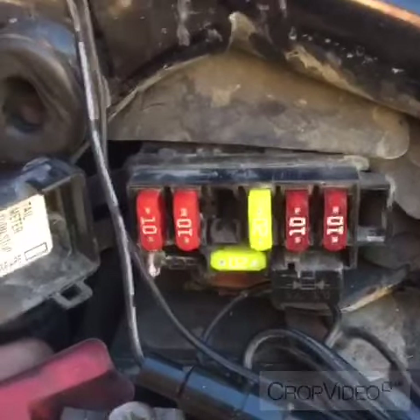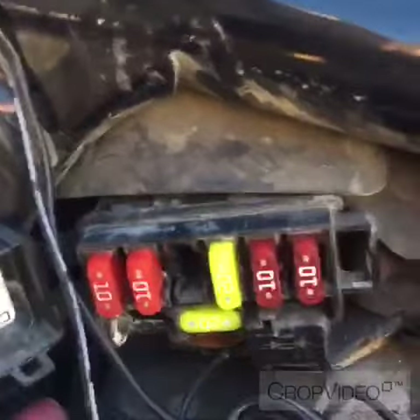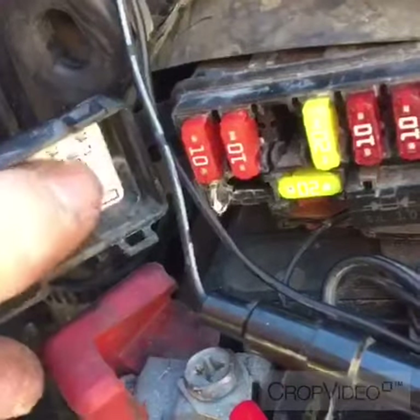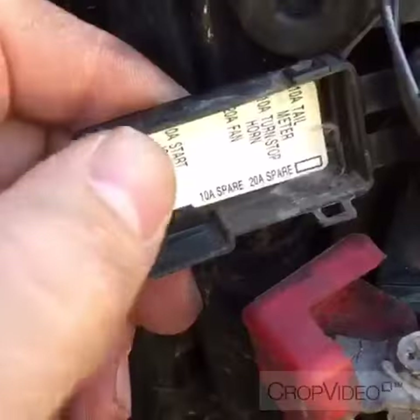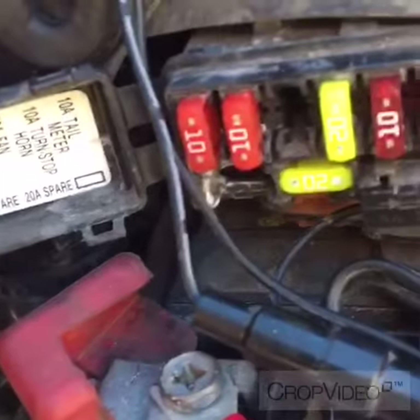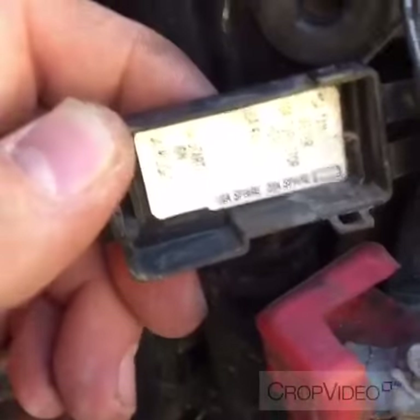I want to say something about the fuse box here. If you open it up, in the lid it tells you what each fuse does. The top one correlates to the one on the far right: a 10 amp tail meter. Next is a 10 amp turn, stop, and horn. Then a 20 amp fan with an empty space — no fuse should be there — followed by a 10 amp start ignition and a 10 amp headlight.